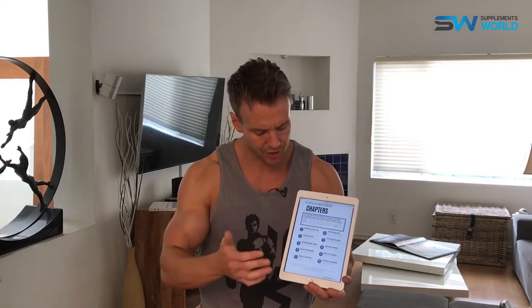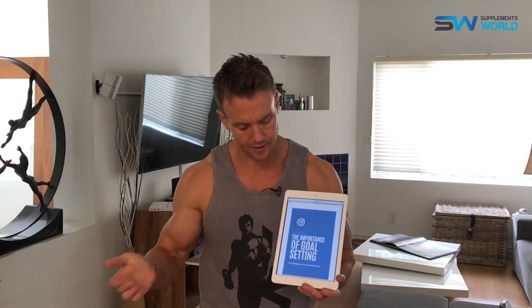Let's have a look at the ebook itself. This is a fully interactive guide, which means you can download it, use all the tools within it, print it out, or just keep it on your iPad or phone. By interactive, I mean if you click on a section it'll take you directly there, so you don't have to keep scrolling up and down the whole time.